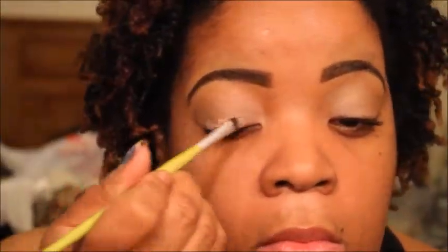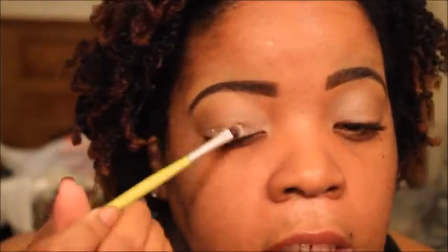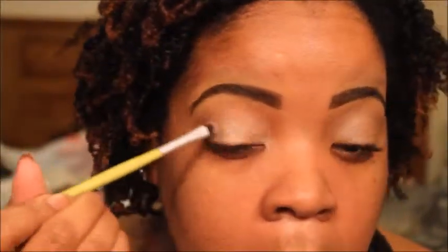And for my eyeshadows, I am pulling from the Anastasia Beverly Hills Amersi Palette — one of my favorites right now. The color I'm applying to my lid is called Glisten, so I'm just packing that all over my lid. I am applying the shadows dry. I'm going to go back in with the Glisten because I want it to pop a little bit more, so I'm just adding a little bit more on there.